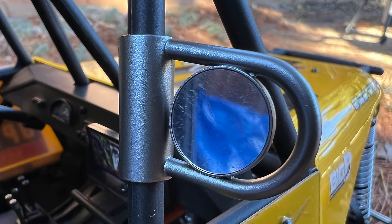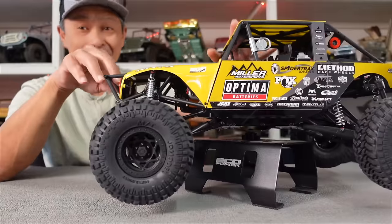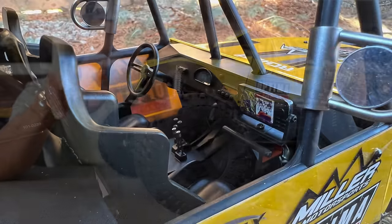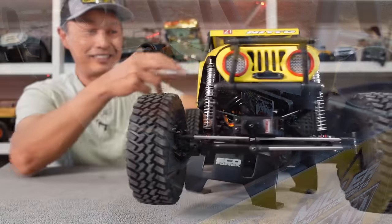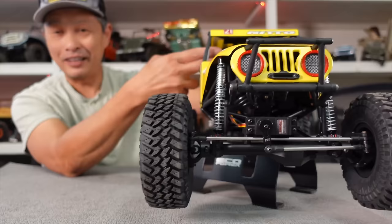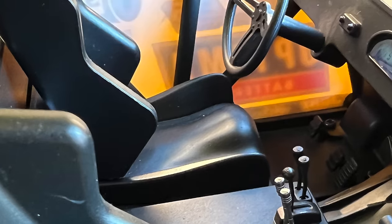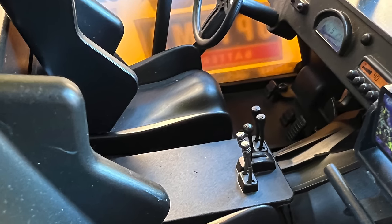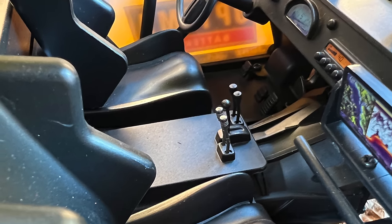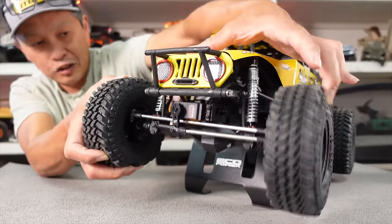The mirrors are actually double-swivel — very scale. The interior is awesome, the seats are so cool. I just spotted the ESC — they found a place for it that doesn't look obtrusive but is fairly easy to access. It looks like the ESC on my Team Associated three-cell vehicles. The dashboard is super cool with a nice steering wheel and navigation detail. The stabilizer bar — as you compress one side, the other side gets super light.